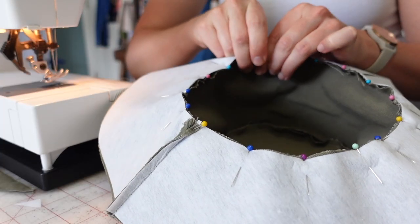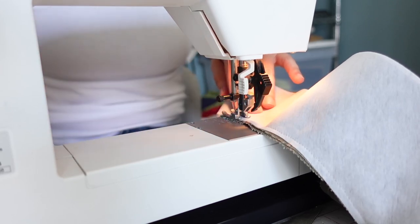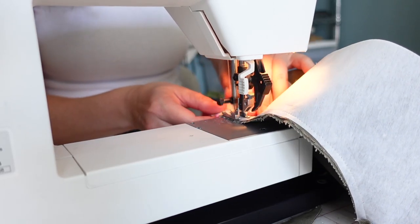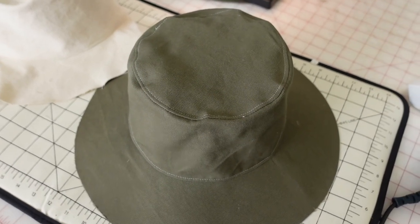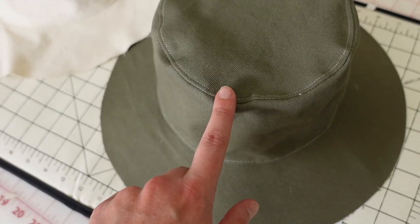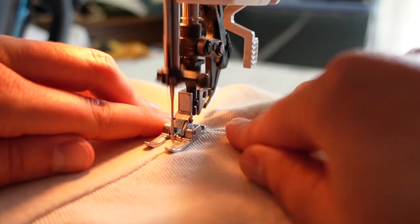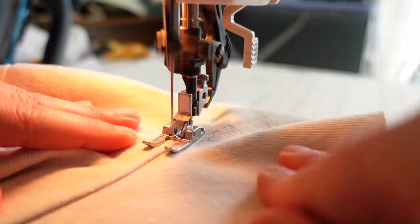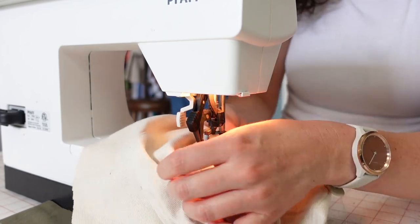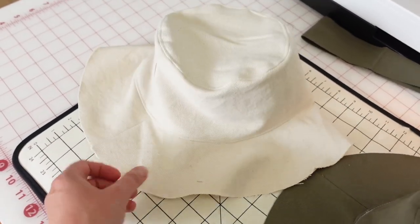I'll sew the lining pieces together in the same way that I did for the shell, and then I will attach those pieces right sides together around the perimeter of the brim. I've made sure that the seam allowance of the brim was pressed toward the hat interior and the seam allowance at the top was pressed toward the crown — I did that for both pieces. Then I went around and just edge stitched the seam allowance to the hat along the brim and along the top for both of those pieces. You can see this one is a little bit more floppy because I didn't interface that side.